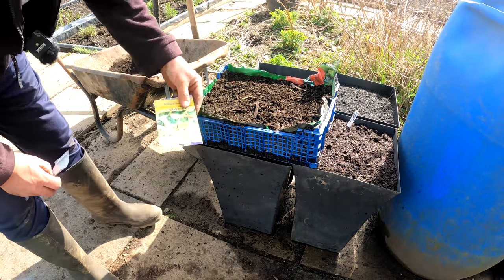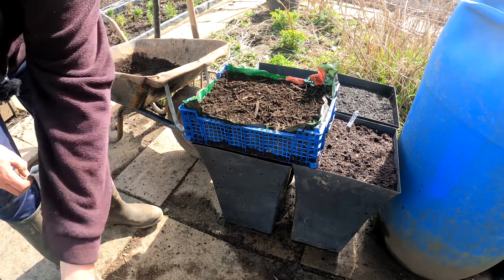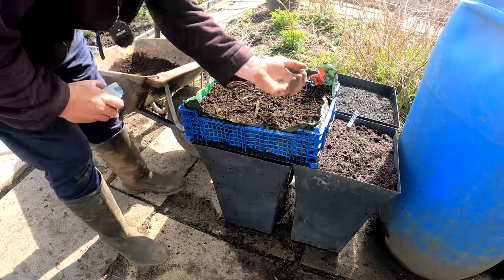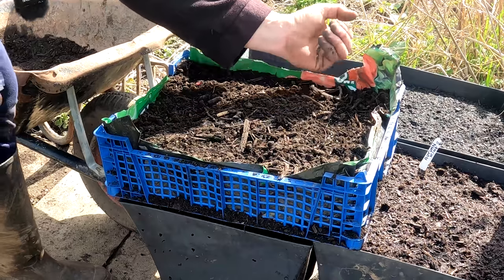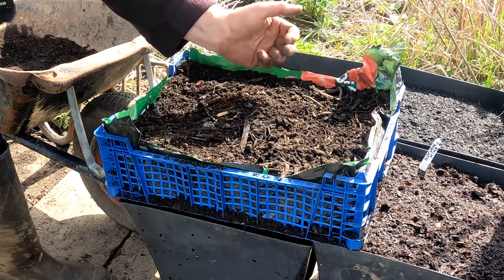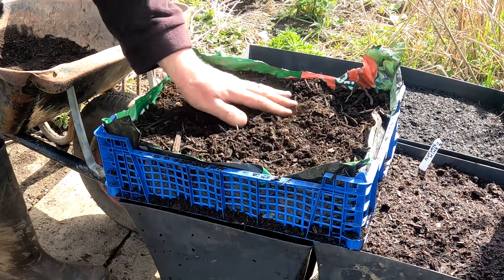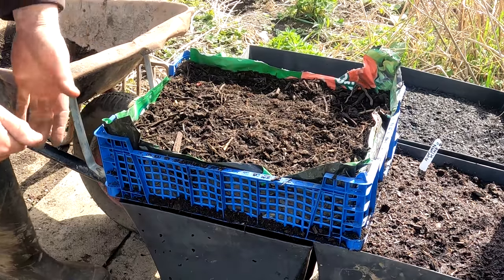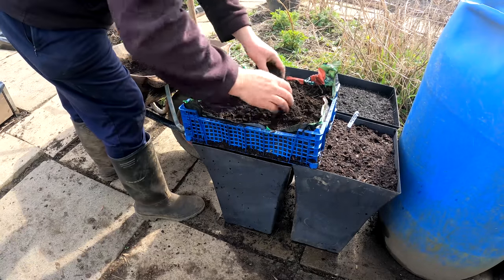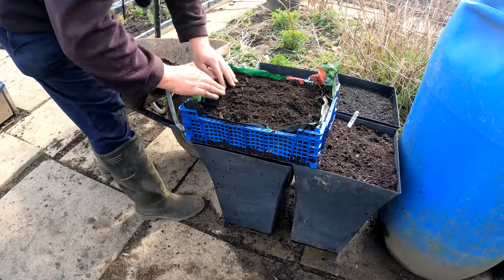I've got another tray ready for salads — salad leaves, Mesclun mixed. Again another freebie from a magazine; there's only a very small amount of seed in here but it should be enough to do this tray. I'll just mix that up and again I'm using green waste compost here. Then I'll stack that away with the other lettuces in the small polytunnel.